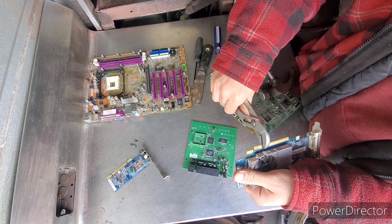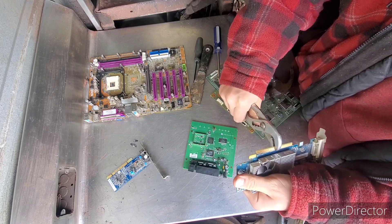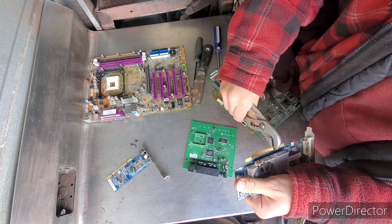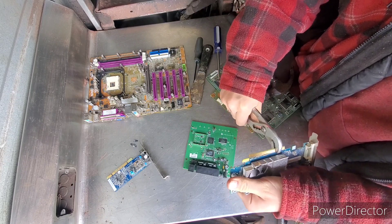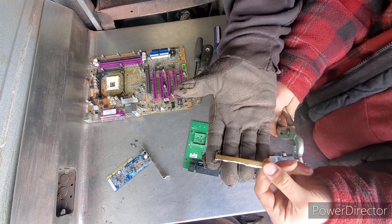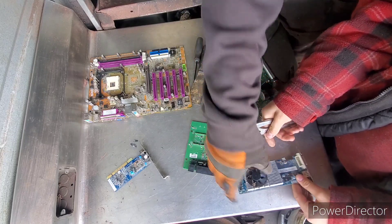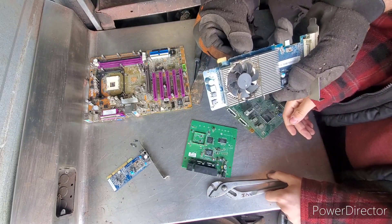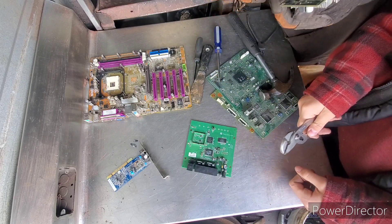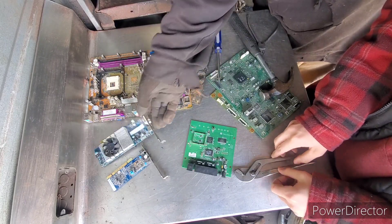You just keep moving along all the way down. There we go — nice gold fingers. Now on this board here, you can see a little bit of gold still on there, so you want to make sure you get all of that. Rooster's still learning. There are some chips on the back we can go after down the road.